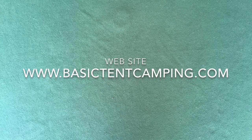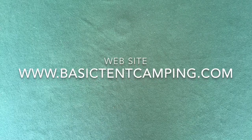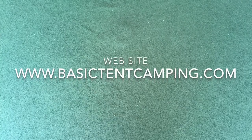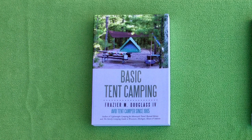I hope this video helps you understand why I think the armless quad chair is your best choice for modern tent camping. For more information about armless quad chairs and other good camping equipment, please visit my webpage at www.basictentcamping.com — a link is provided in the description below. Also read my book, Basic Tent Camping. Remember: take more trips, travel further, visit more attractions, and save money. Go tent camping!